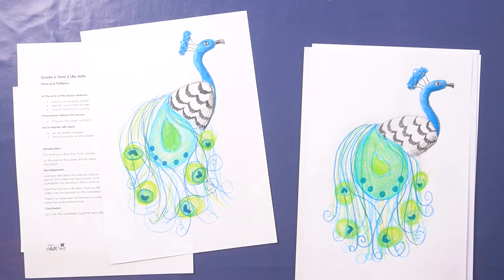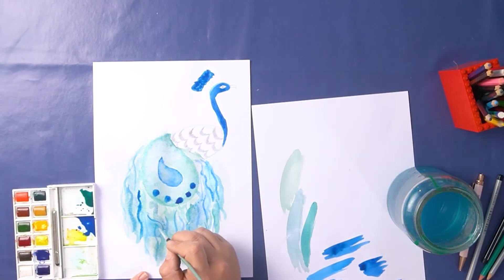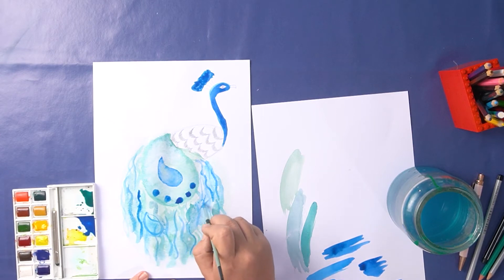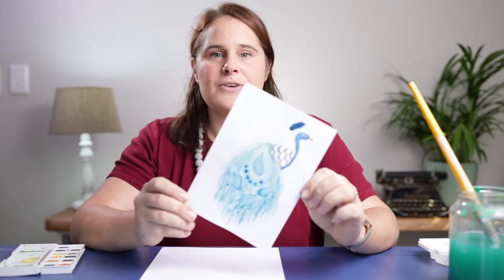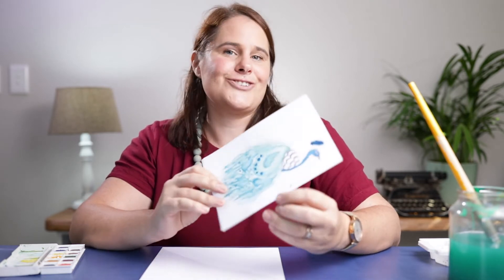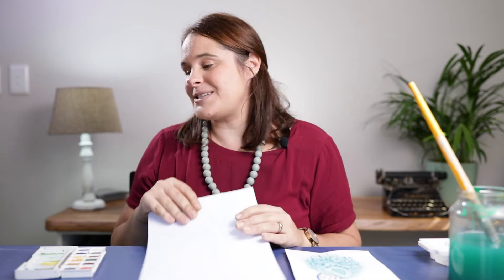If you enjoyed our last video on the pencil crayon peacock, we're going to do a variation on it today. I'm going to show you how you can color in this peacock using watercolor paints. Now some people find watercolors really intimidating — this is a nice easy picture to get you started. All you're going to need is a piece of cardboard, your pencil, and a watercolor set. Let's get started.